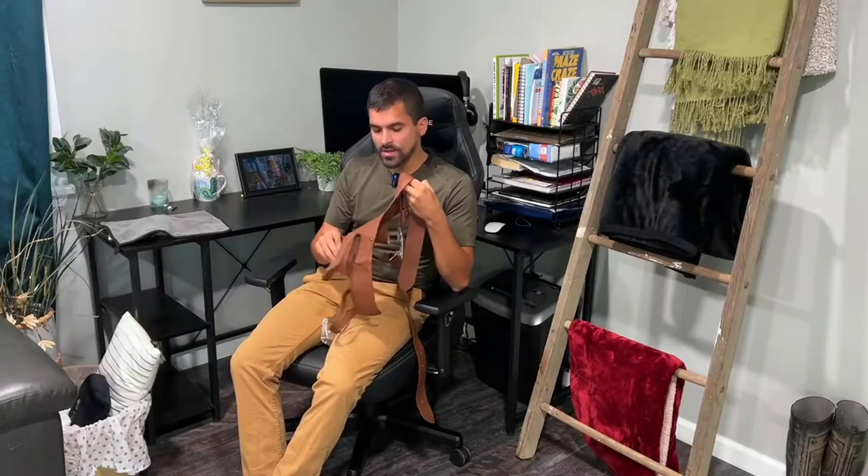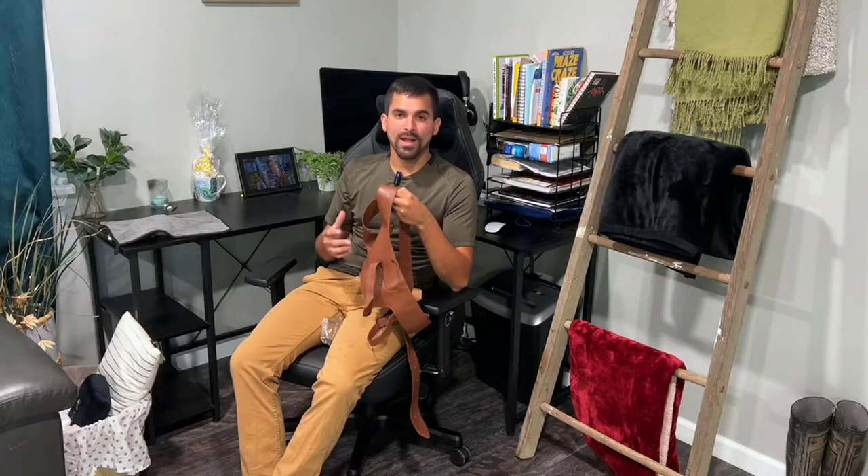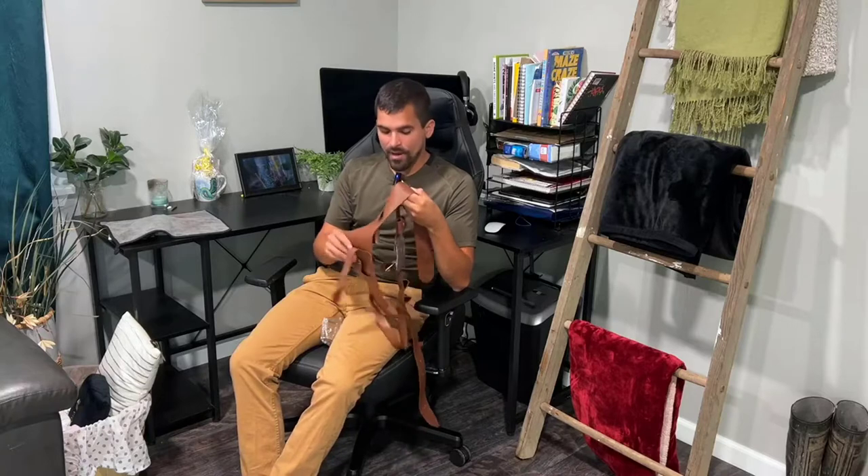I just got this really nice leather cosplay gun holster, and it's really gonna be fun for any kind of cosplay event, but also for Halloween — it would be perfect for a Han Solo costume. This company makes some really high quality products for that kind of market, and so far I am in love with it.